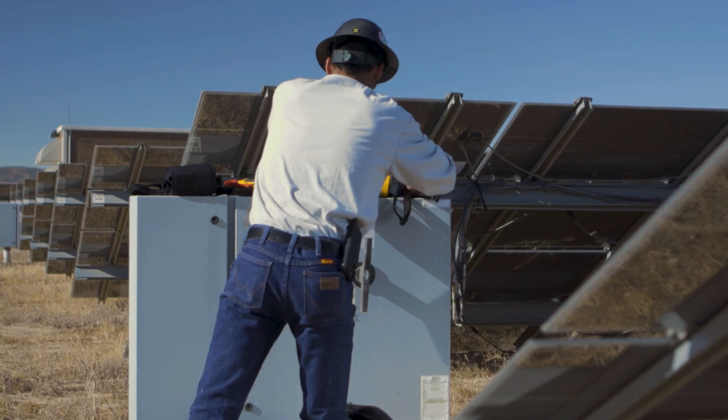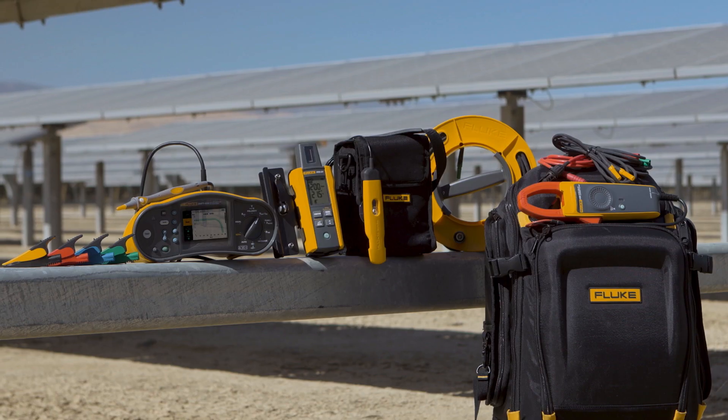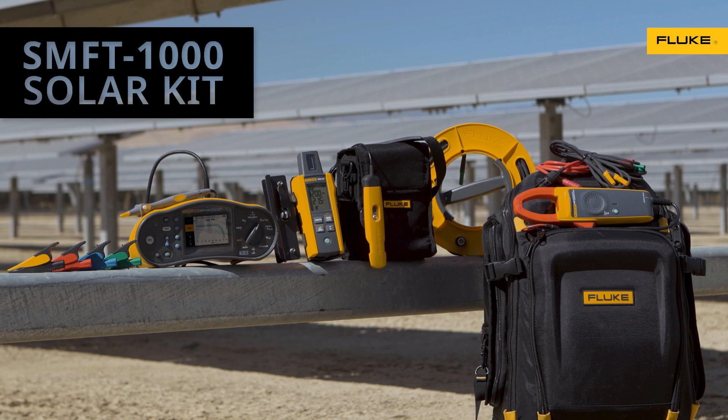Always accurate, reliable, and rugged, the way you'd expect a Fluke tool to be. The Fluke IRR2BT irradiance meter, part of Fluke's best-in-class portfolio of solar test tools.